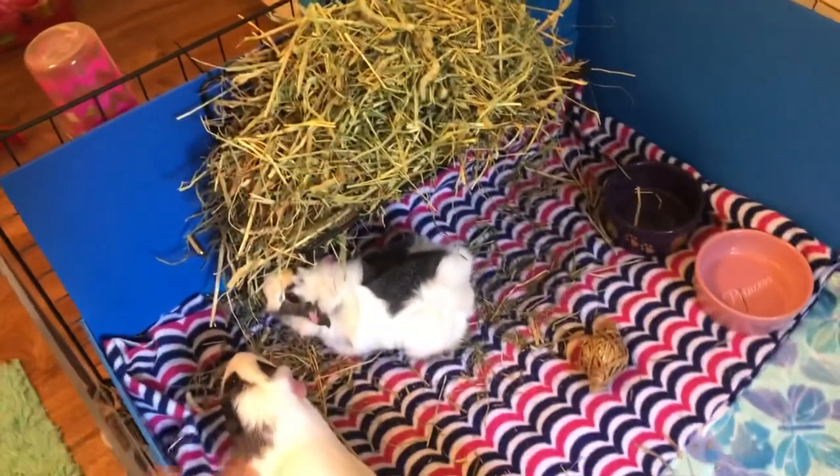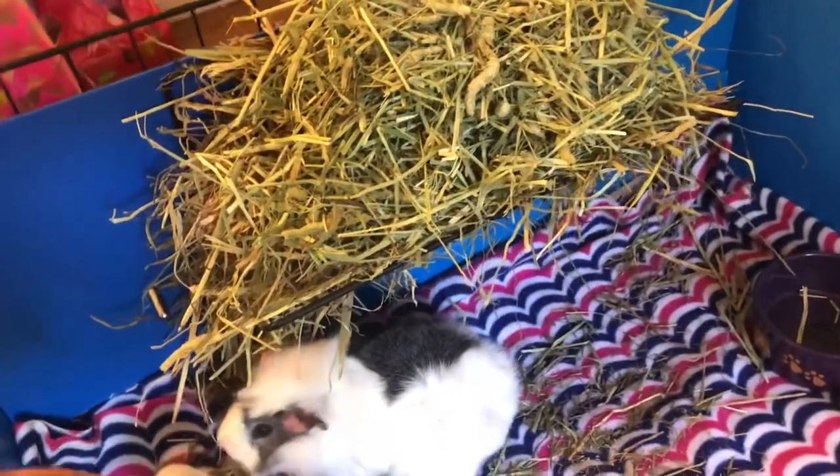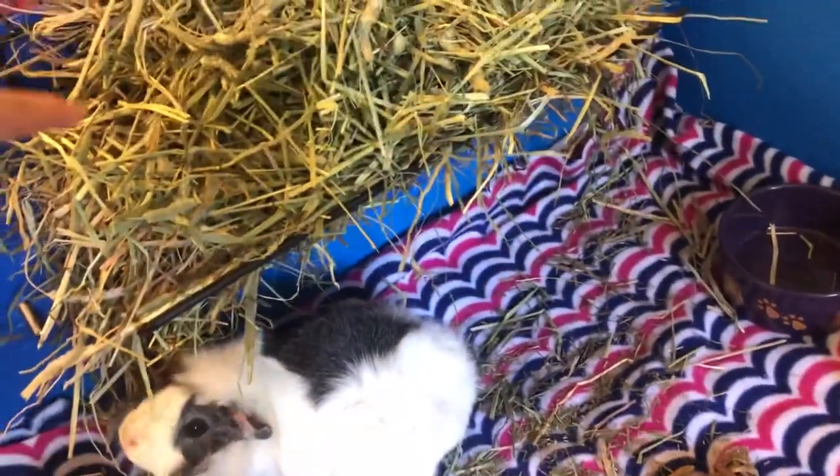I'm going to start with their cage. First we have a hay rack — it's made out of a grid and they have all their hay in there.